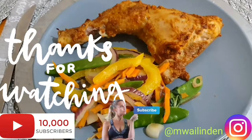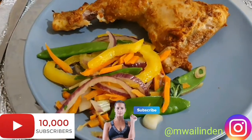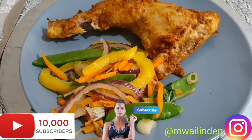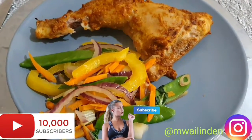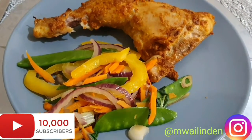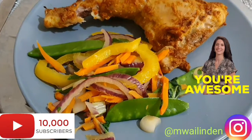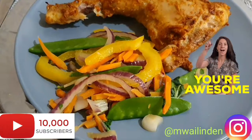Here we go — this is very simple and very delicious. I haven't tried it yet but I know it's delicious. Thank you guys for watching my videos; my subscribers are increasing and I'm so grateful. Please like this video, give it a thumbs up, comment down below, share with your friends so they can also benefit, and I'll see you in the next video. Bye!